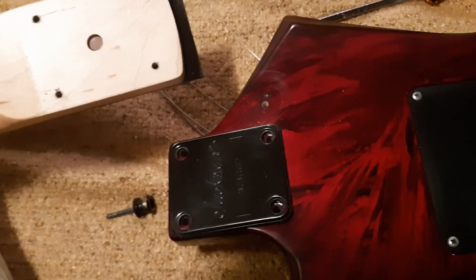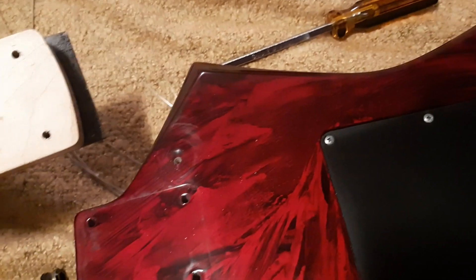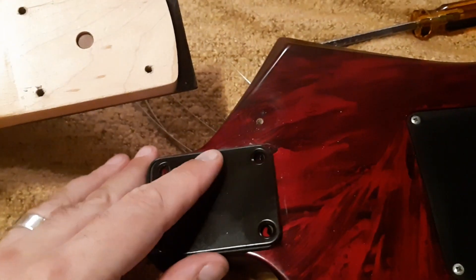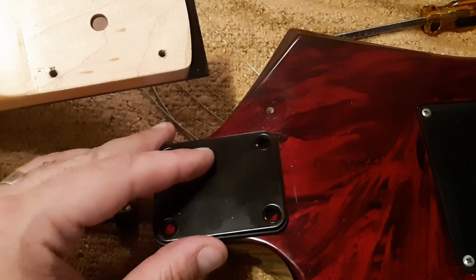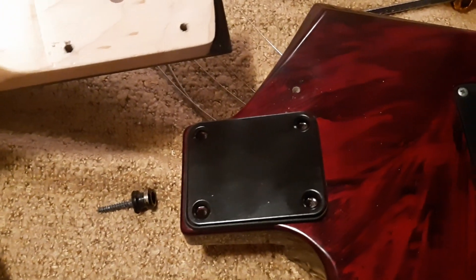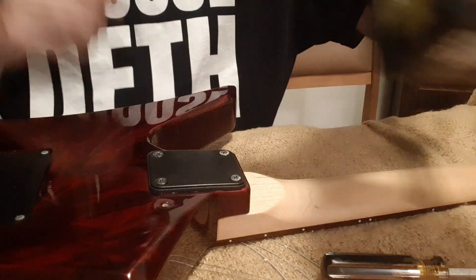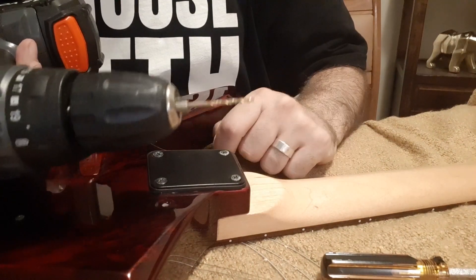I've taken the neck off — and I'm too broke to buy a new string so I just reused an old one. We're going to get rid of the strap button chuck on the blank plate and then relocate that strap button. I've got the neck back on with the new neck plate, so I'm going to get my drill and put a hole in it.